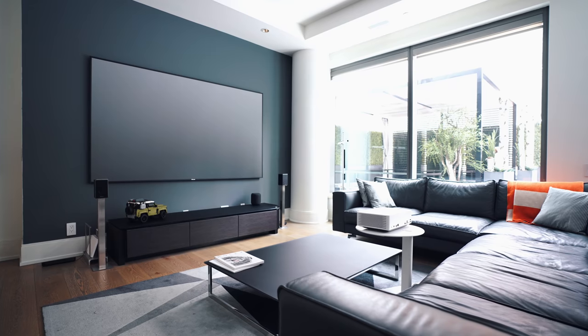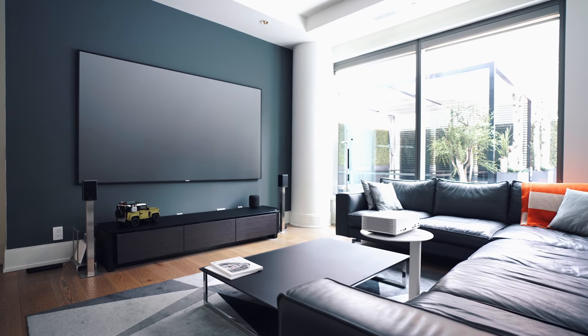Hey guys, what's going on? It's Carl here, back with another setup video. And in the living room, as you guys know, I'm pretty crazy about 4K projectors.